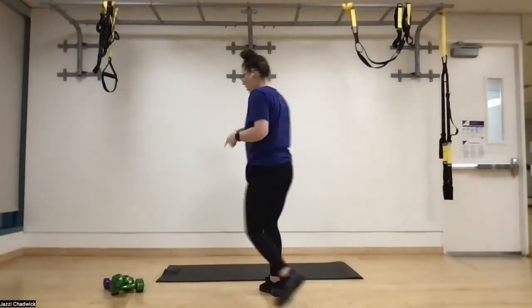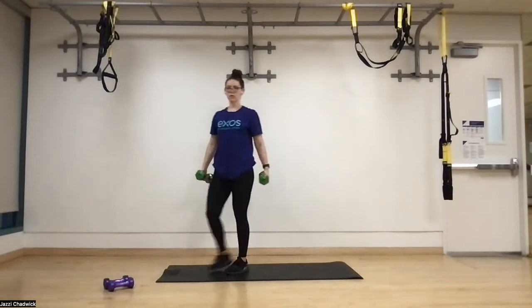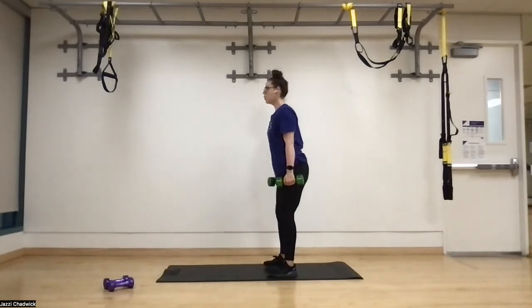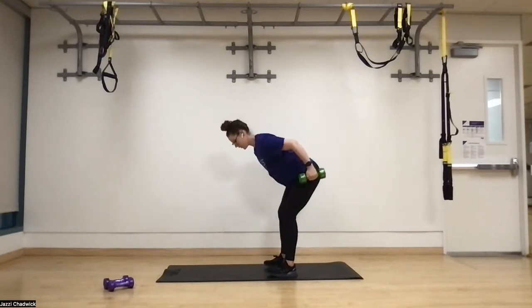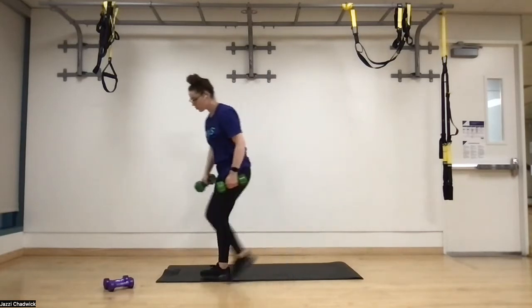Starting off, we're going to do bent over rows. Dumbbells in each hand, feet hip width apart. Push the hips back like we're closing that door, and then drive those elbows up, bringing our hands outside of the legs towards the butt. We're going to feel that right here in our back.